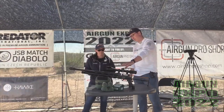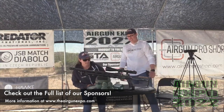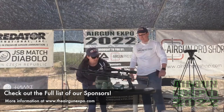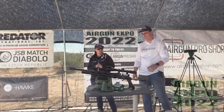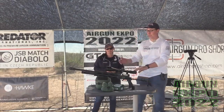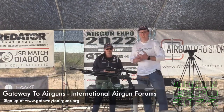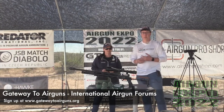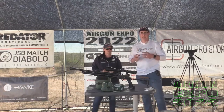On top here we have this beautiful Hawk optic — the Frontier 34, and it's 5 to 30 by 56. This scope is going to let in a ton of light. The sight picture on it is awesome. With that bigger tube, you're just getting all that extra light coming back. You're not getting a dirty lens kind of look as you zoom in.